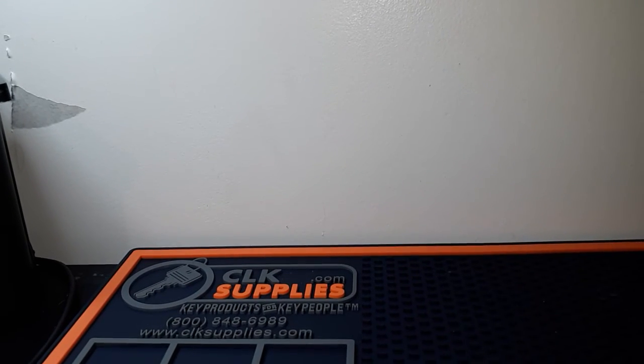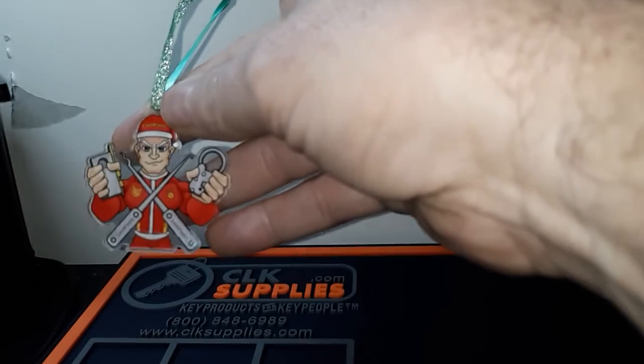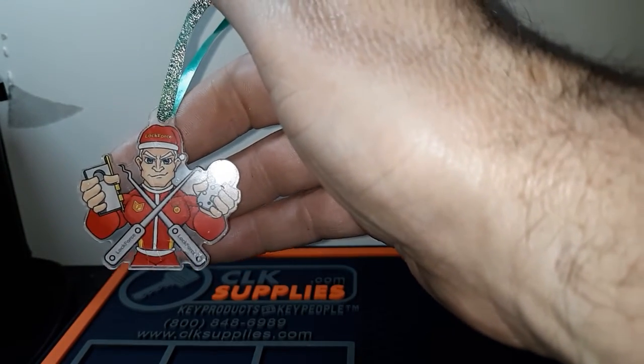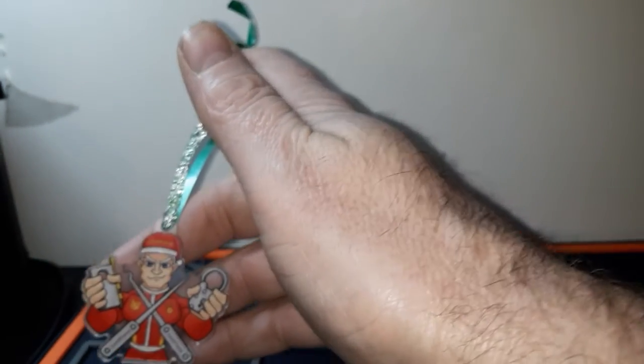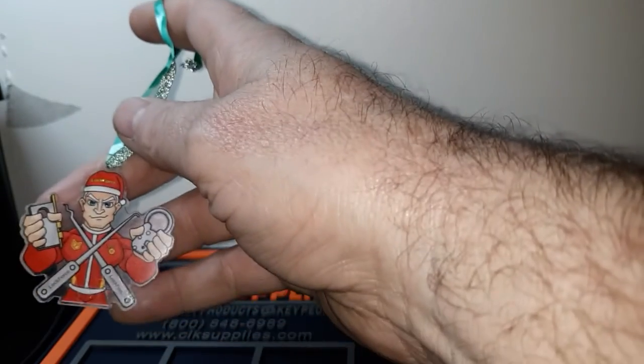I think he originally wanted it to be a surprise until everybody got theirs, but since this past Saturday morning live he kind of mentioned it. There's the lock force guy Christmas tree ornament, and if you notice he's got the Santa Claus hat on, beard and everything. I hope that glare doesn't mess everything up.